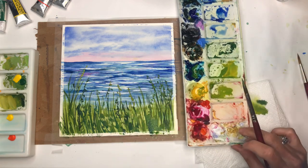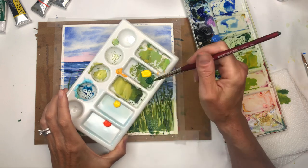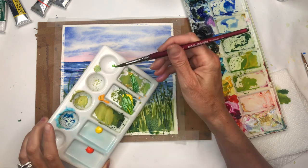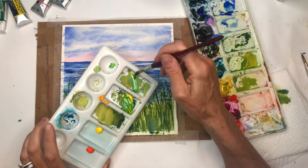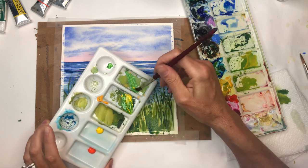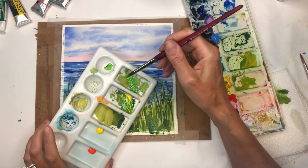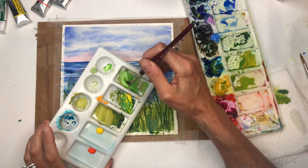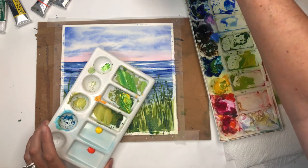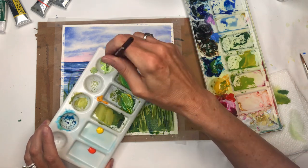Now we're going to play around with gouache. I've got white gouache, yellow gouache, green gouache, orange, and more yellow. The gouache is opaque — I'm mixing yellow and green and adding a little white to make it even more opaque. Keep in mind that gouache is rough on brushes, so try not to use your nicest watercolor brushes with it all the time. You can get it lighter and lighter just by adding white with a touch of yellow.